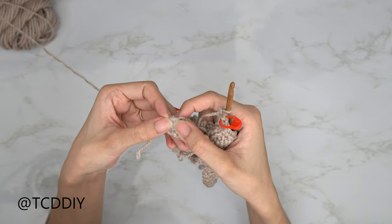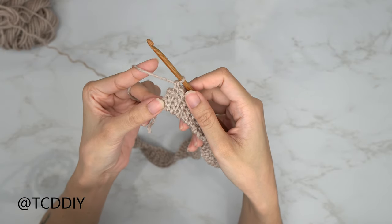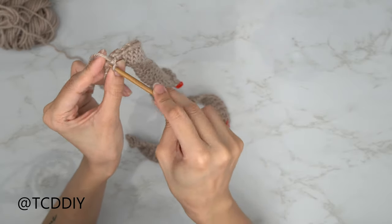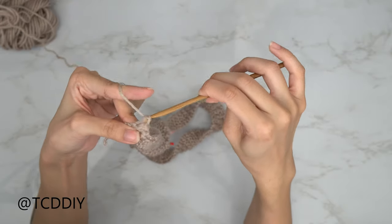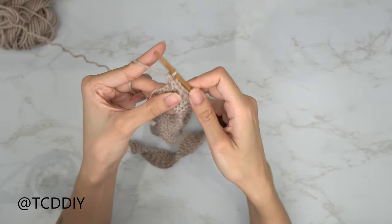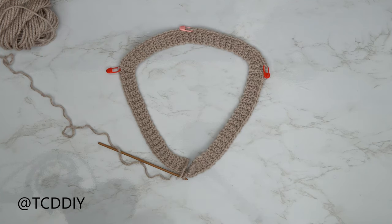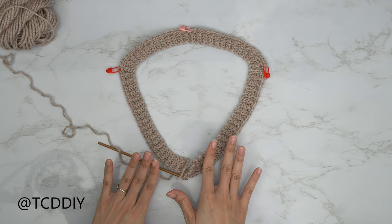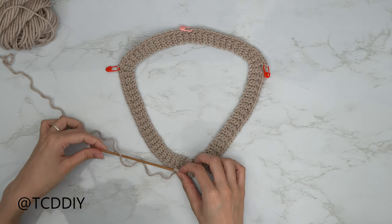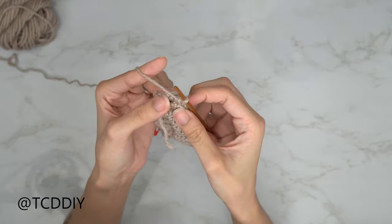Do an increase of two into the last row: insert your hook into that last row with one single crochet, and into that same stitch a second single crochet. Now we're ready to seam it up. Sandwich the two ends together and switch to the 4mm hook. Insert your hook into the chain-of-one space just before we started our single crochet, yarn over, pull through everything.